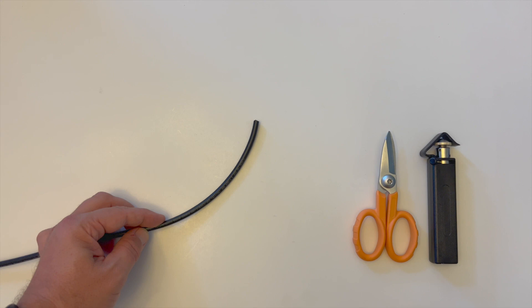To prepare our ruggedized micro distribution cable for installation you'll need a radial cable slitting tool, Kevlar cutting shears, tri-hole fiber strippers, and tape.